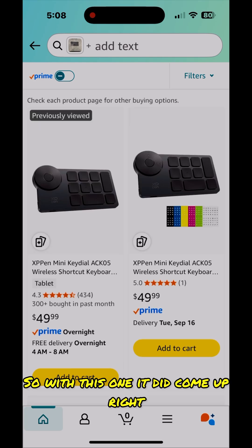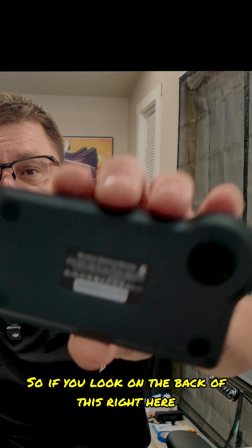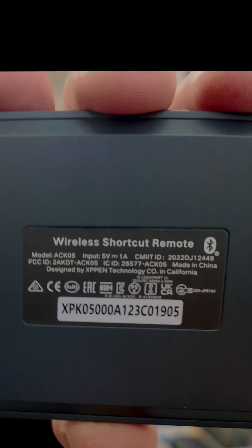With this one it did come up correctly — it showed it was the X-Pen Mini keyboard dial ACK05. If you look on the back of this right here, it did get it right.